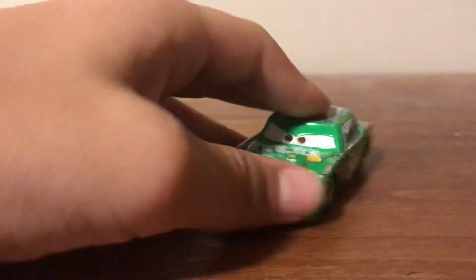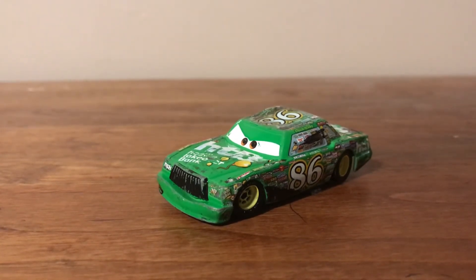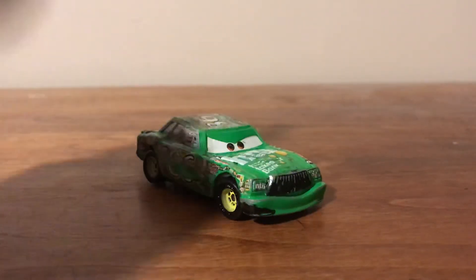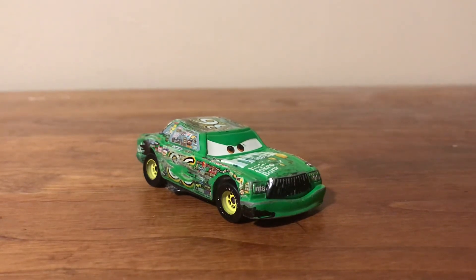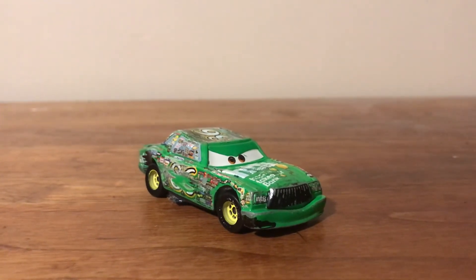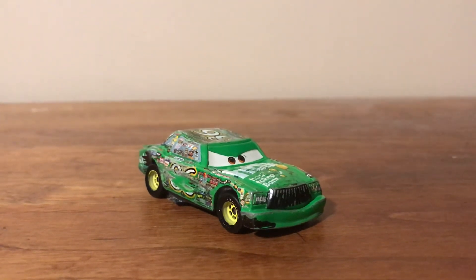But otherwise, that's it for a Damage Chick Hicks custom. I know it doesn't appear in the movie, but it's real nice, I think. It looks nice with the scrape — it makes a good display if you have a huge crash scene. But otherwise, that's gonna conclude it for this video. If you enjoyed it, please leave a like and subscribe, and I'll see you in the next video.